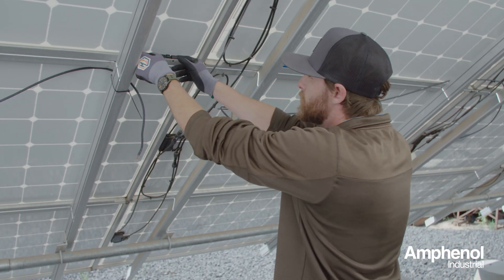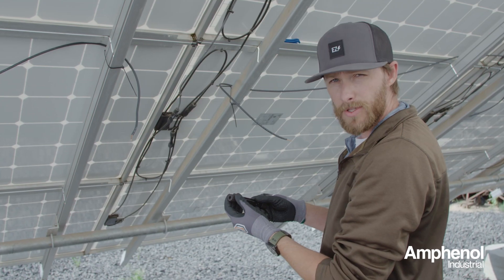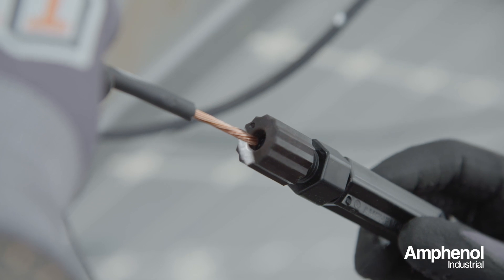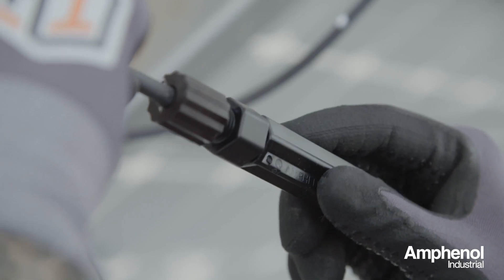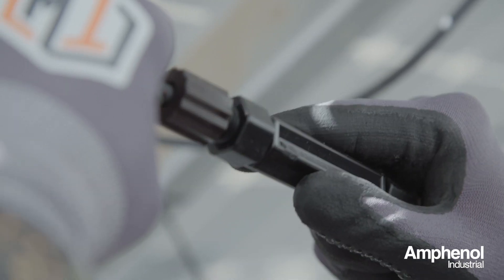Now we're ready to install the Radcrimp connector. You want to make sure the sealing caps are loosened for the sealing gland to relax for easy insertion of the cable. Come over to your first wire making sure the wire is nice and straight. You'll insert it carefully into the connector, slightly twisting the connector back and forth upon insertion, all the way until your insertion depth is met.